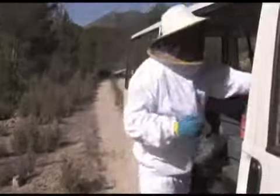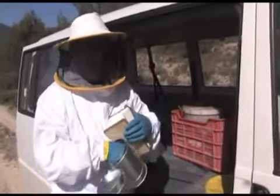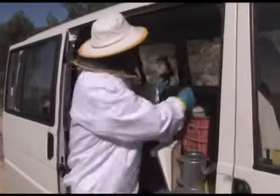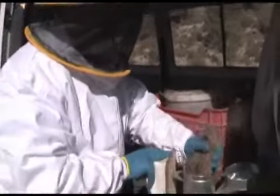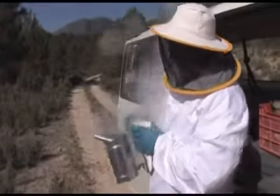Una vez equipado, vamos a encender el humador. Esto es un humador: consiste en encender aquí un poco de broza seca y con el fuelle va saliendo el humo, que es imprescindible para trabajar las abejas. Acendemos un poco de esparto, siempre con mucha precaución porque estamos en el monte. Lo tapamos y ya tenemos el utensilio para echarle humo a las abejas.